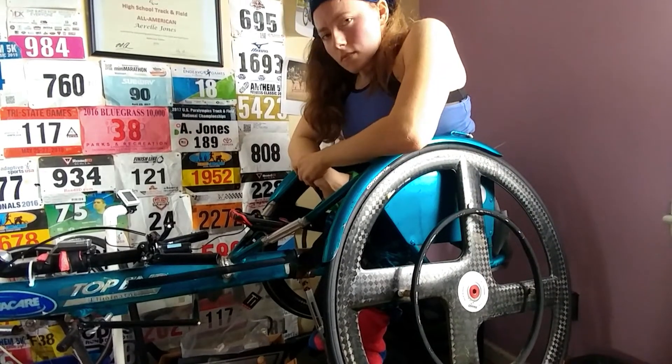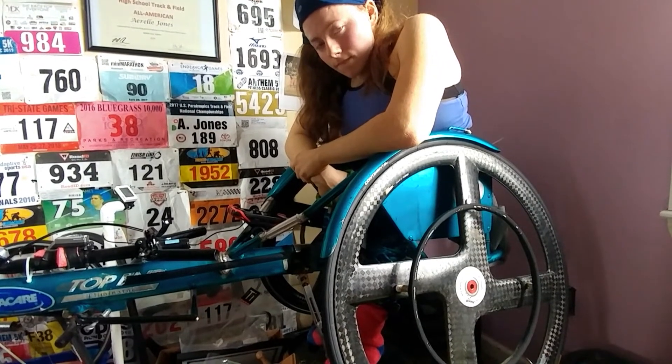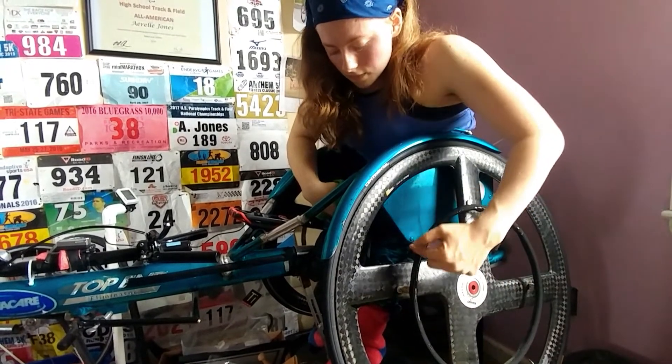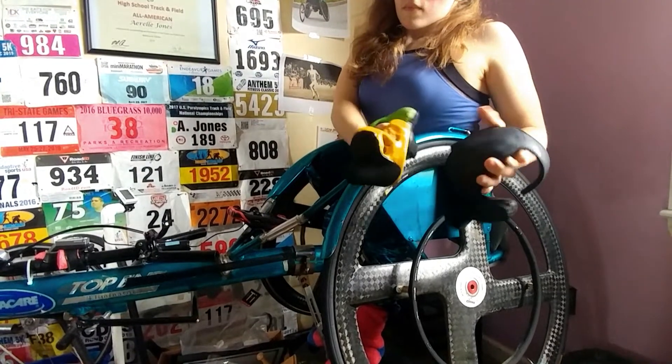Well, the way to get around this problem is we use friction. The push rim on a racing wheelchair is coated with rubber, and so the rubber on the push rim, then we have special gloves that make contact with that.